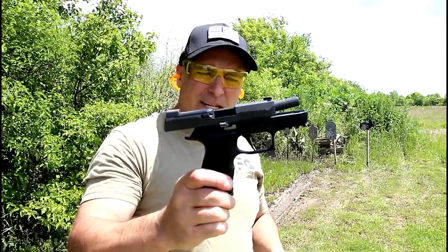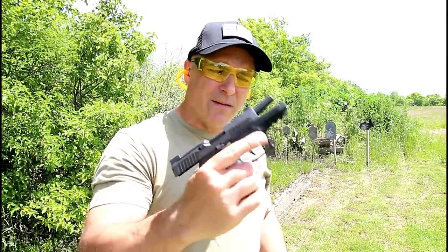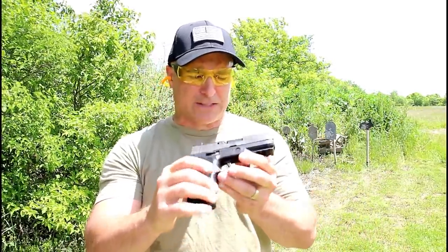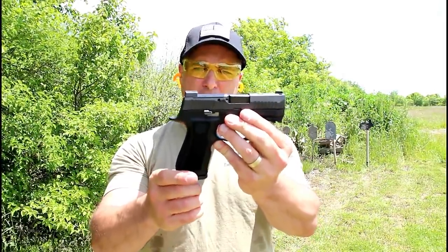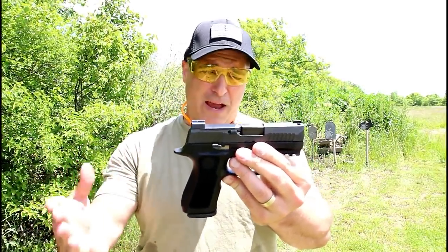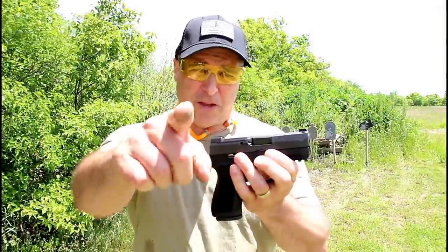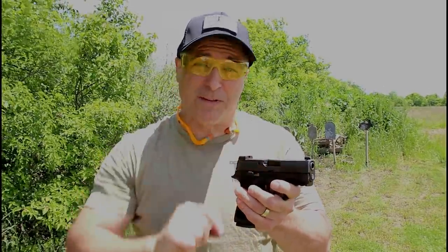So there it is guys — the SIG P320 X Compact. Nice handgun. You're going to be seeing more of this, not just from me but from everybody else, because people are excited about it. This seems to have drawn a ton of attention, and I think the features I explained are the reason why so many people are taking notice. If you like videos like this, please subscribe and share. I always appreciate the thumbs up. Thanks for watching, and you guys be safe.